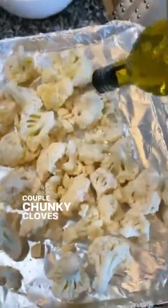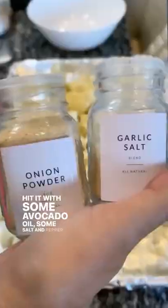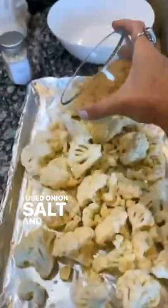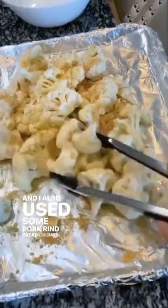I'm going to show you how to make the best roasted cauliflower. You're going to start out with one head of cauliflower, a couple chunky cloves of garlic, hit it with some avocado oil, some salt and pepper. I used onion salt and garlic powder here, and I also used some pork rind breadcrumbs.